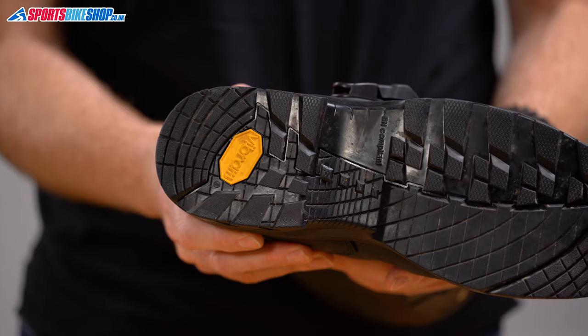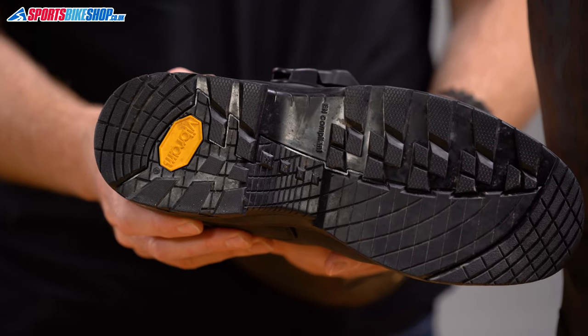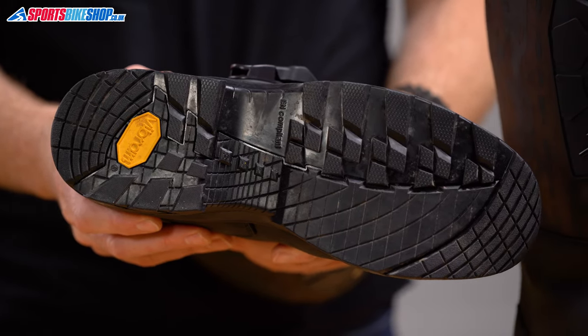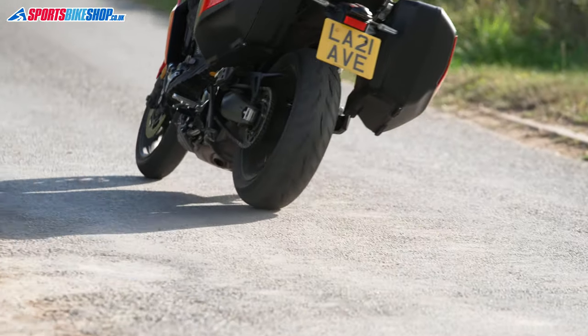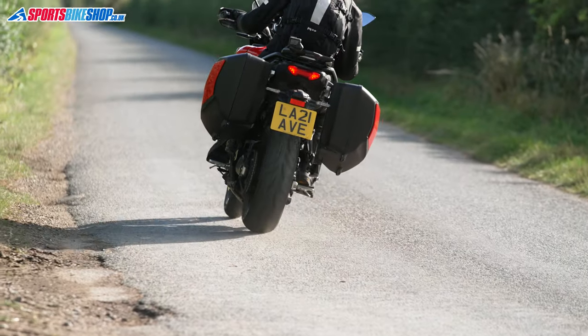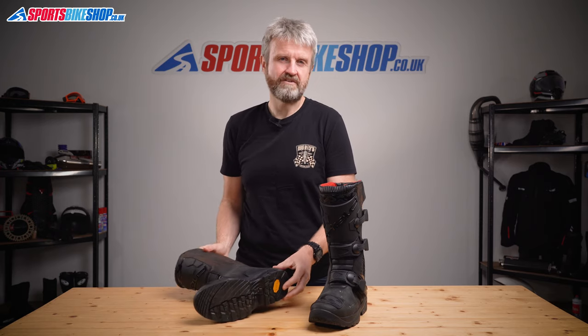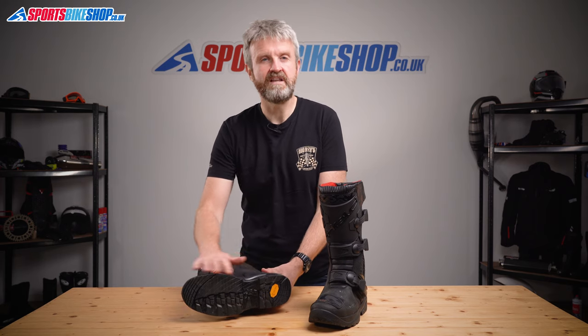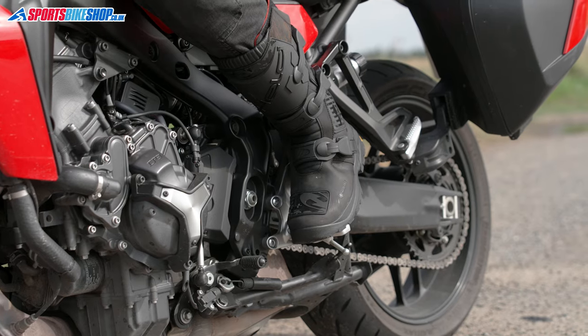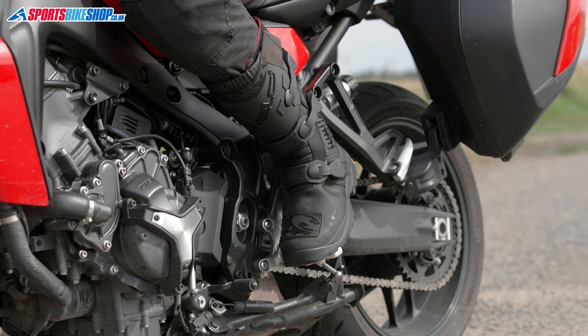The Vibram soles are very comfortable. Half of the sole has lugs for grip while walking on loose surfaces, and the other half has a lower profile for comfort when you're resting them on the foot pegs. The sole is reinforced for stiffness, and these boots meet the basic level one of the transverse rigidity part of the CE test. This makes sure a boot doesn't just fold over on itself in a situation like a bike toppling over on your foot when it's laid on its side.